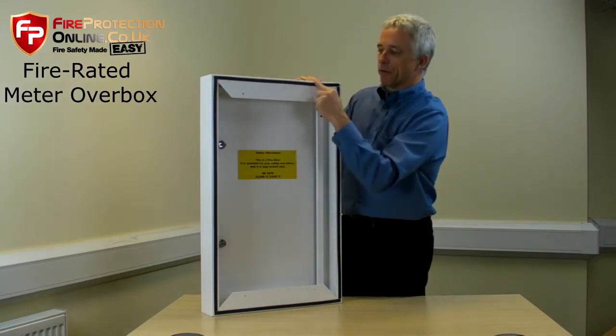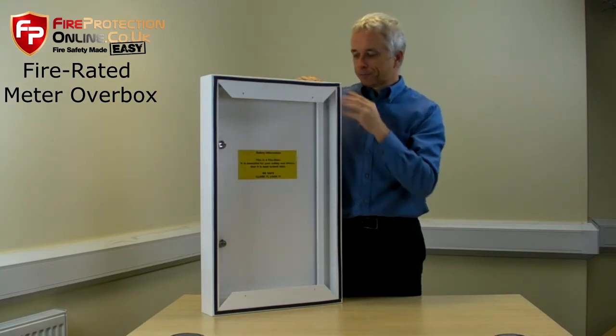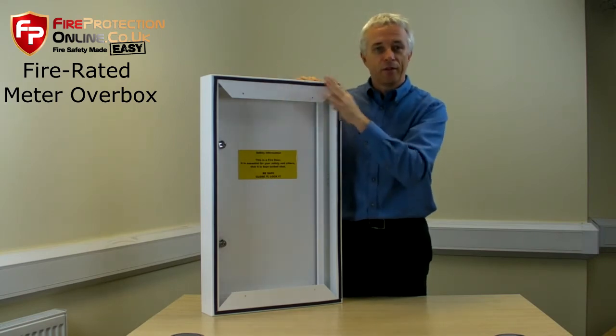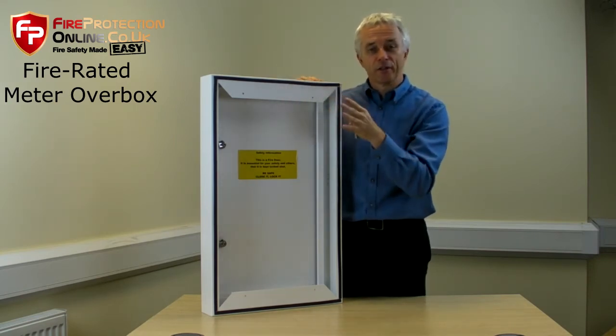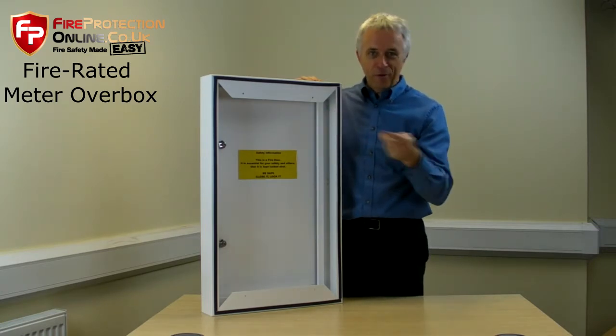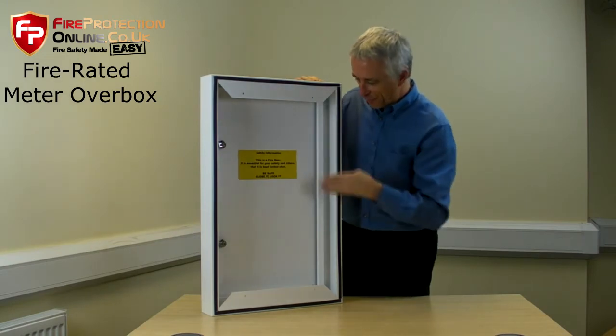As you can see, this here is intumescent material, which means if there's a fire, this will heat up and it will expand, and it will fill any gaps, preventing any penetrations — because you cannot allow holes through fire-rated walls to allow fire through. This prevents it.